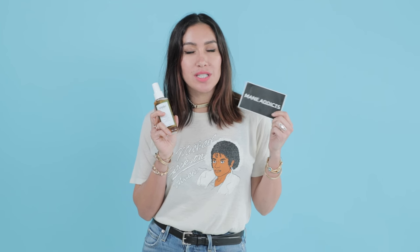Hi Teen Vogue, it's Jen Atkin, founder of Weigh Hair Care and MainAddicts.com. I'm going to show you how to get a braid so good it's going to have its own hashtag.